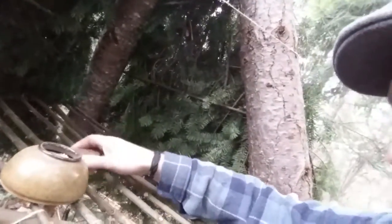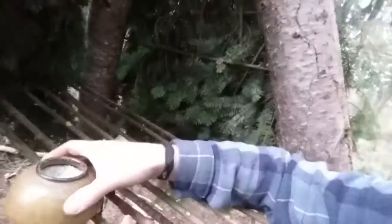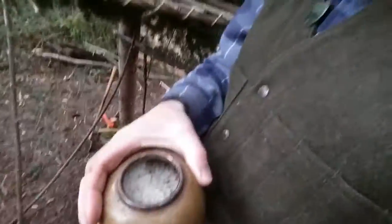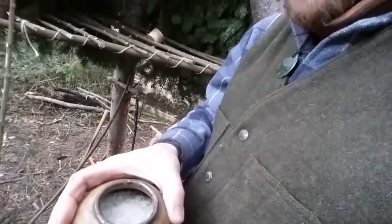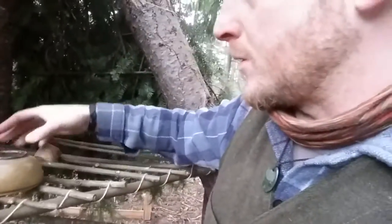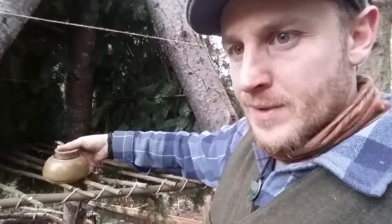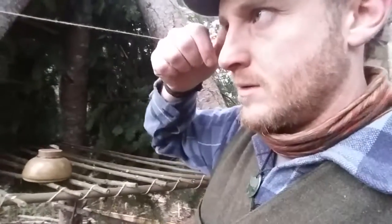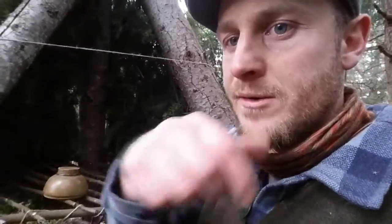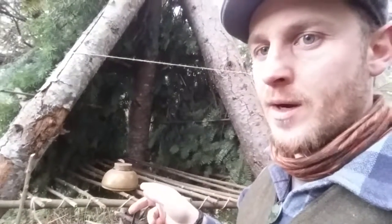I wanted to show you something here. This little jar here is full of sea salt, which is what's left of my last batch of salt that I made from the coast. I live on an island, so I'm surrounded by salt water. That's about 750 milliliters of salt — about a cup — and it all came out of one gallon of water.